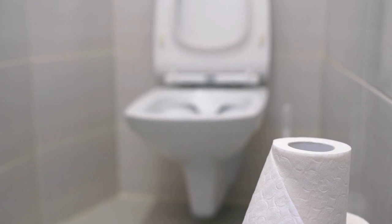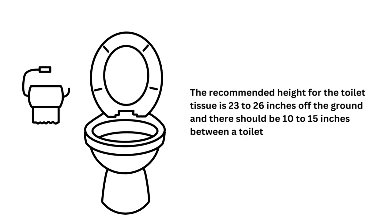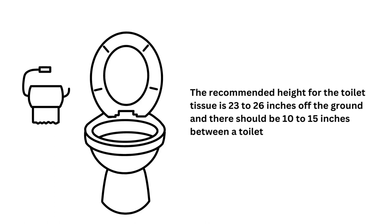Before placing the paper holder, the space between the toilet and the holder as well as the height off the ground should be taken into consideration. The recommended height for the toilet tissue is 23 to 26 inches off the ground, and there should be 10 to 15 inches between a toilet and its walls.